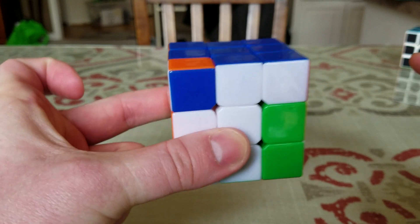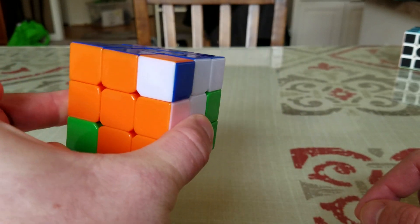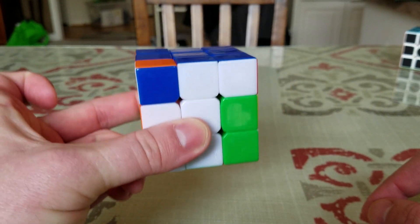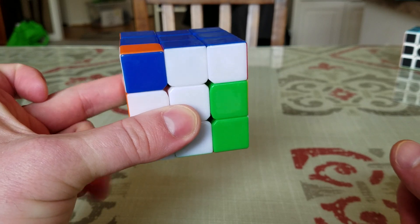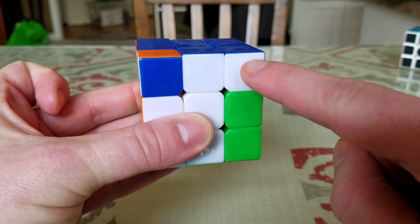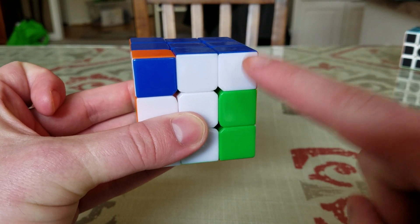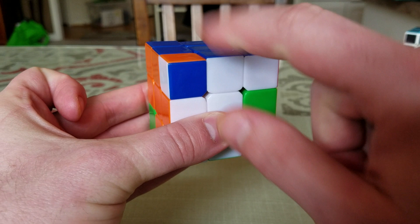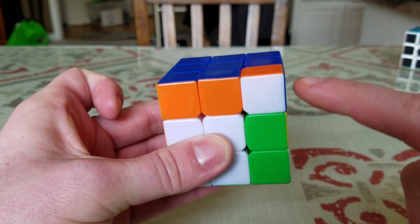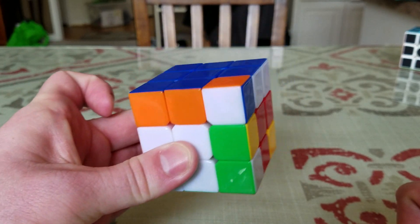You'll also notice that I have not let go of the cube. You cannot turn the cube for this move. Once you grab it — when I grab it with my left hand, I do not let go. The next move is to turn the next unoriented corner to the upper right-hand corner, whatever side it's on. We need to put it in the upper right-hand corner, and I still haven't let go with my left hand.